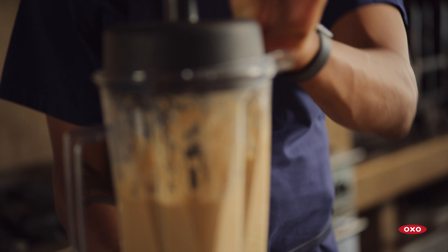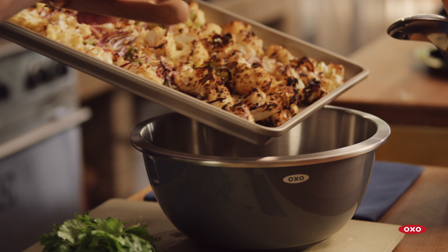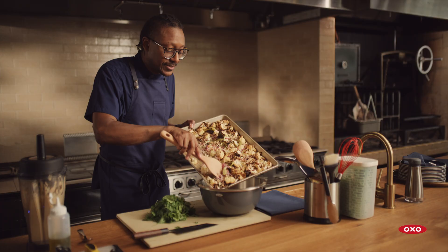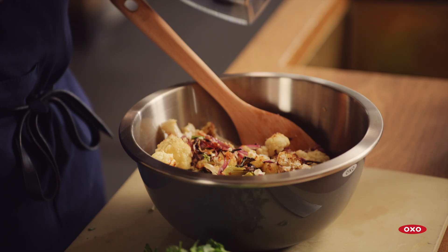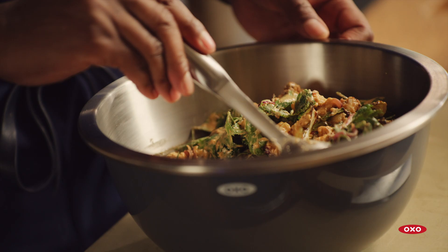We have our beautiful cauliflower that's been roasted to perfection. We're just gonna get this in a bowl and toss it up. Look at these golden, beautiful, tender pieces of cauliflower — those little bits of onion are charred and just crisp to perfection. We're gonna add our dressing and get a nice creaminess to this salad. It's already looking so delicious.